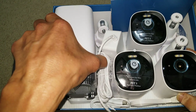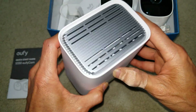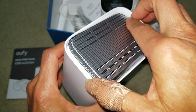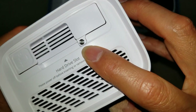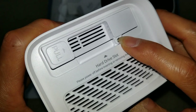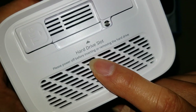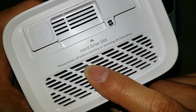I already did the unboxing, so today I'm going to show you real quick. There's a magnetic cover on the top. On the back, you just press it down to get the cover out. There's a small Phillips screw right here — you need a tool to remove it, and after that you can pull this out.